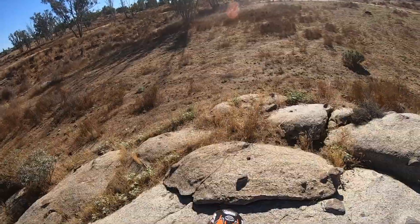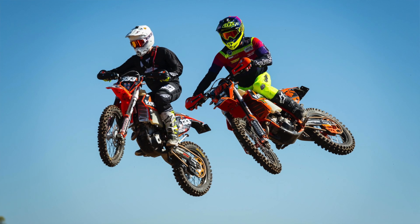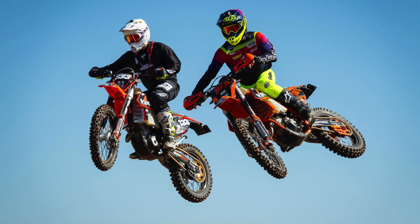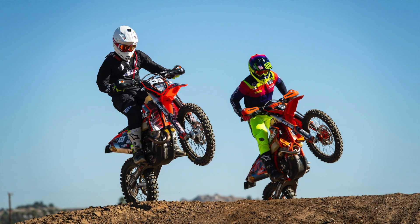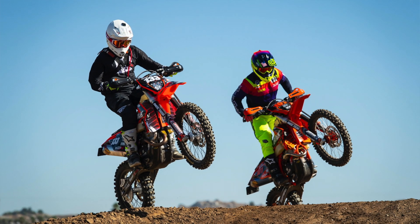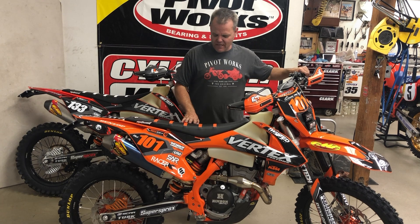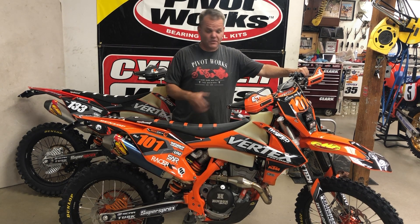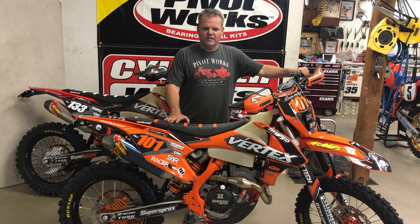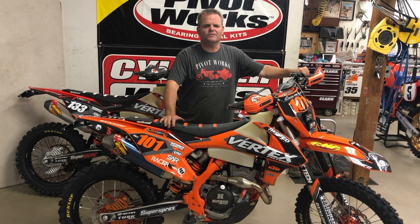Racetech did a great job on the suspension. We're going to have David Pingree at Racer X riding these bikes, and we'll report back on how that goes — there'll be some footage of Ping riding out at the track and on some trails. We're going to check this thing out on some asphalt as well. Really cool, fun build. Of course, we've got Vehenlop tires. You're going to see us dual sporting a little more in the future. Catch you on the track or trail soon.